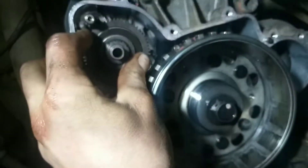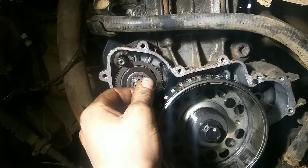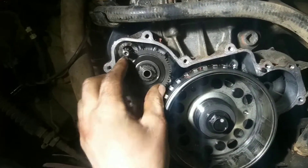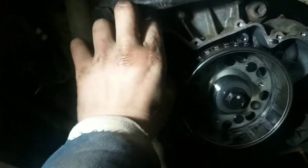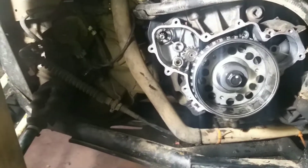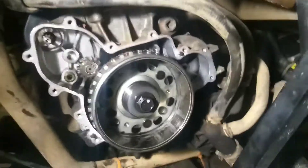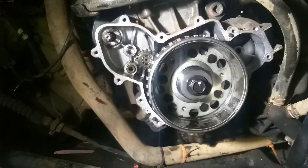That gear there goes on that gear, and this edge goes with the starter — goes in sort of like that. Then your stator cover goes over that. I'm still kind of suspicious — maybe the new starter I bought was also bad or what, but it would just barely crank it over.